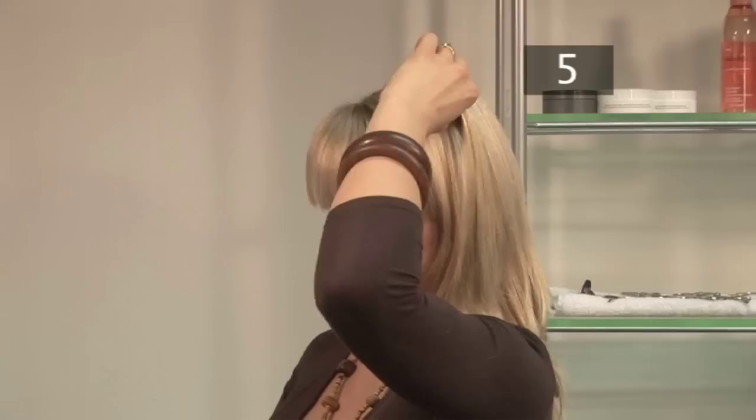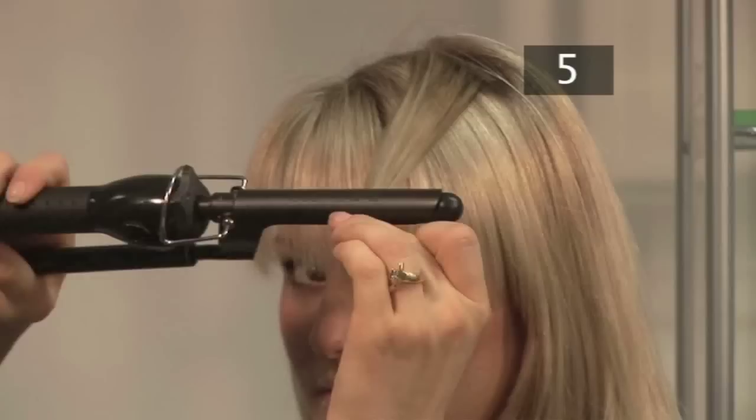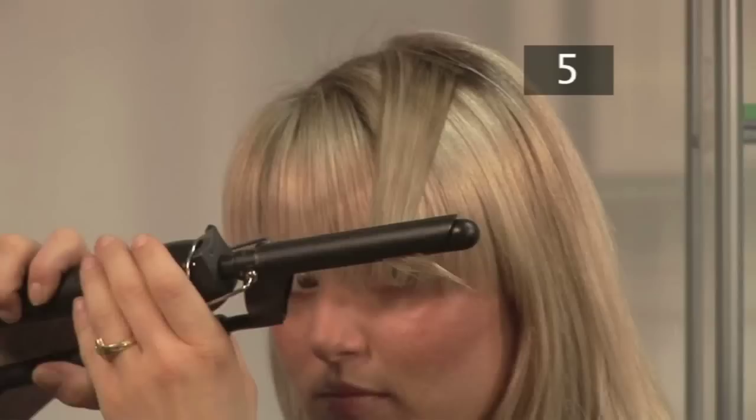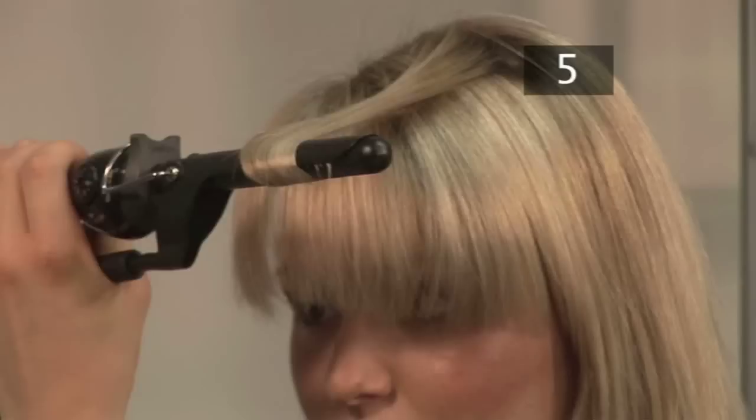Step 5. Using the tongs. Partition your hair into long, vertical sections. Take hold of one section and apply some heat protective serum. Place the section into the curling tongs and close them. Then slowly pull the tongs to the end of the hair. Roll the tongs back towards your head and hold for 10 seconds.